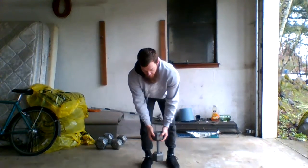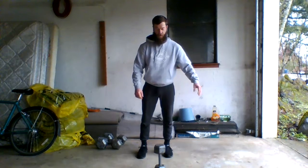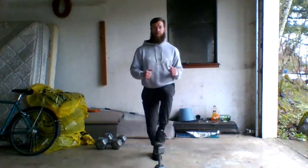Toe touches — usually done in kettlebell class, but these will do just fine. Stand the dumbbell upright and just like soccer camp, touch the top and switch.